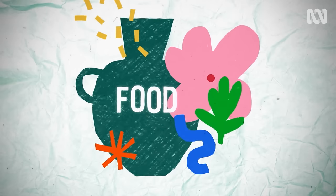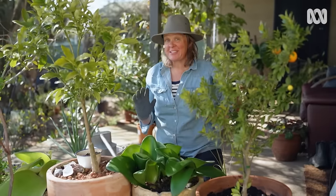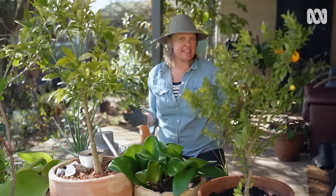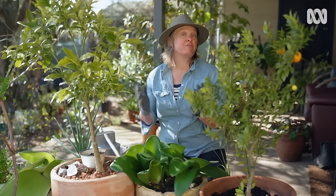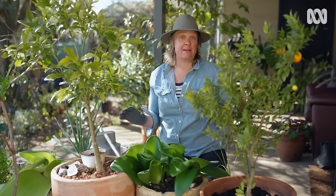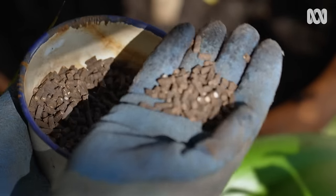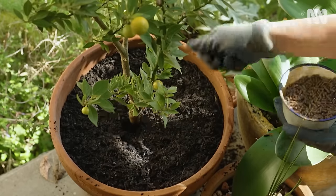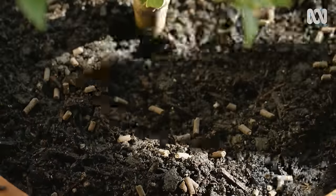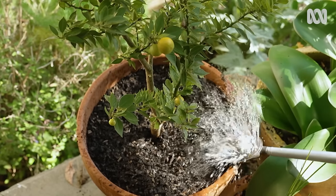First, do they need a feed? When you contain a plant in a pot, you contain it from accessing everything it needs in life, including food, so you need to be aware of different fertiliser needs. Most of my container plants I feed with organic fertiliser. It's particularly good for things like citrus that need a regular and really decent feed. I use a small handful just in the top of the pot three or four times a year, and then I'll give them a liquid feed in the warmer months a couple of times to give them an extra boost.